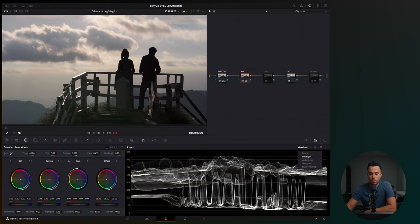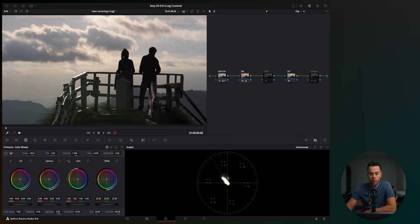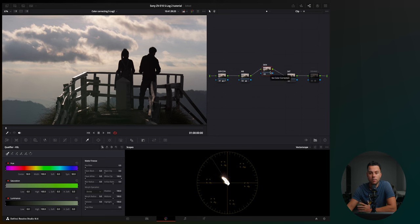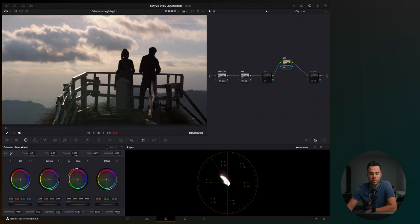I use the vectorscope center tool to make sure I'm properly white balanced. If I had skin tones in the shot, I'd use a node with hue versus hue curves to push skin tones toward yellow/orange, or isolate skin with an HSL mask if there are similar background colors. Since there are no skin tones here, I skip that. Finally, I add saturation with the saturation slider — and that's essentially the color correction done using just two main tools: the offset wheel for exposure and curves for contrast.